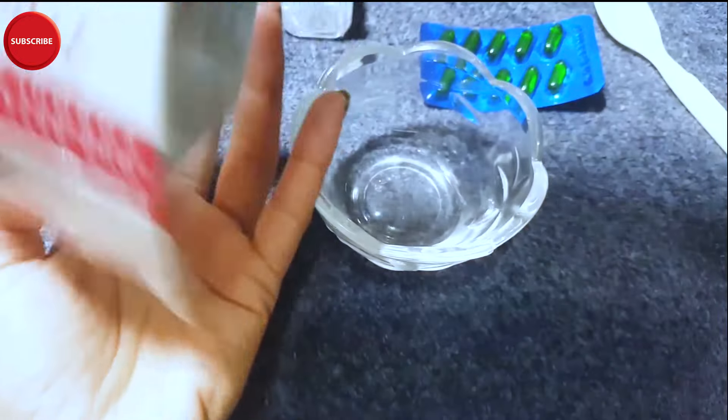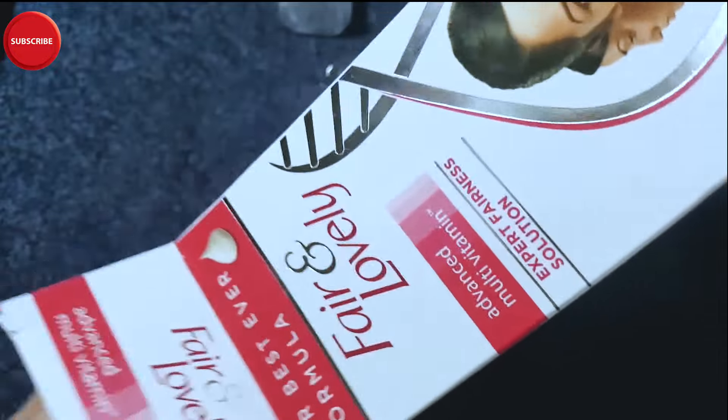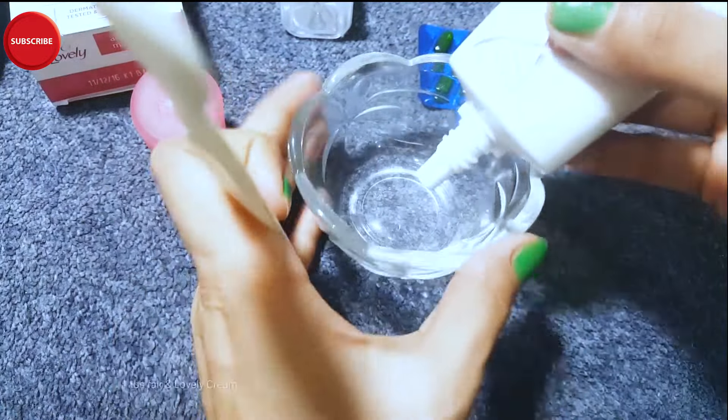Put it in a container and mix it. You can apply it to the neck area as well. Apply it before bed, wash it off. If you experience redness, pimples, or acne, it means it suits you. Apply it on a regular basis.